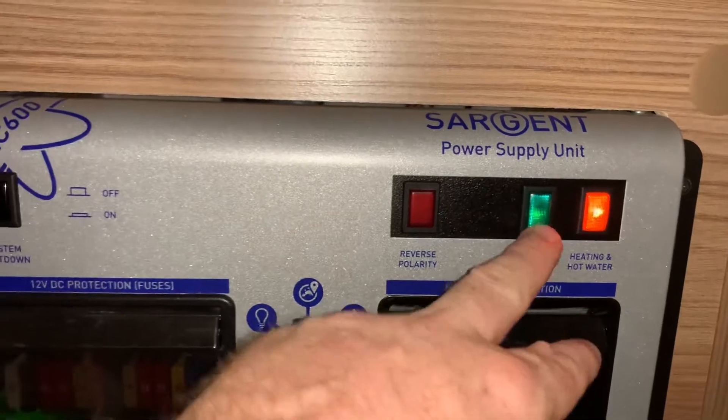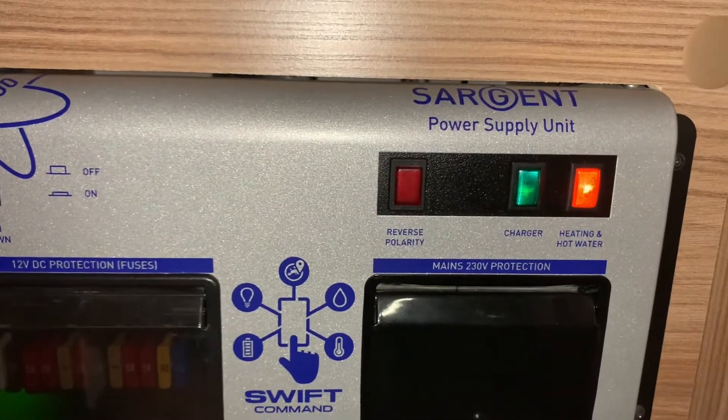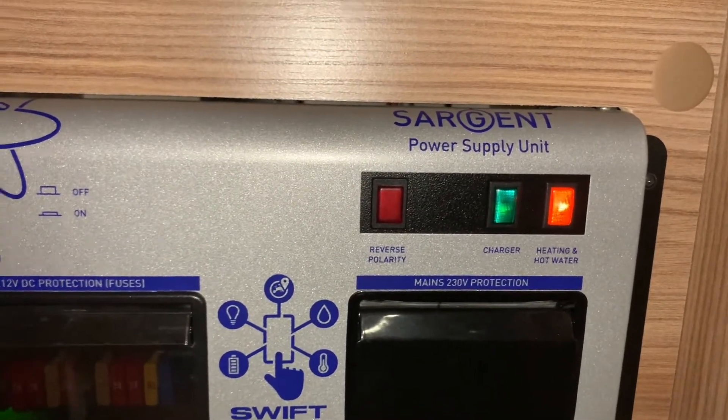That's quite important to know for your charger, because if you're wanting to charge your batteries then you need to know that that's on and working. Normally there's not really a reason to play around with these unless there is a particular electrical fault with those items.